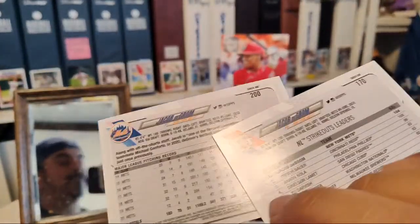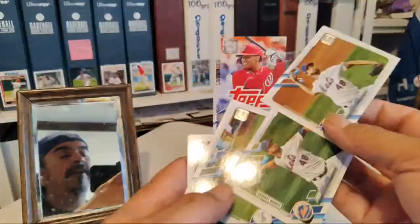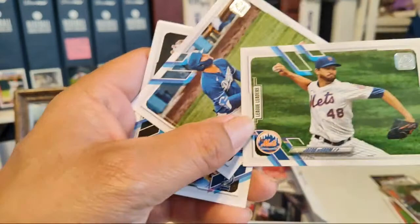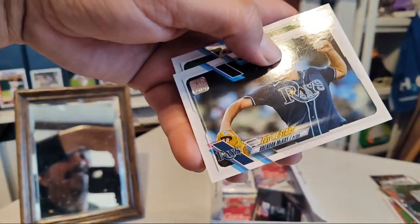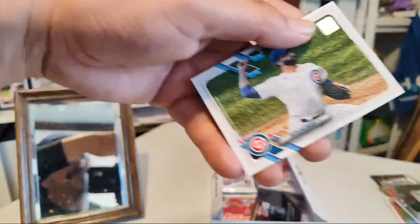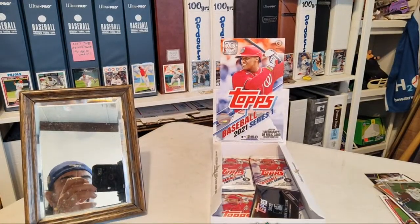They're different numbers — 170. Oh, duh — it's a strikeout leaders card. That's probably what I'm missing. A lot of the little writing is really small and when you're going through them fast like me, it's easy to miss. Now I know what I'm doing wrong. Brandon McKay and Tyler Chatwood. That's probably what I'm missing — league leaders and all-stars.